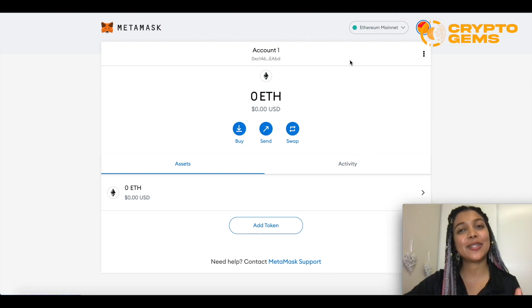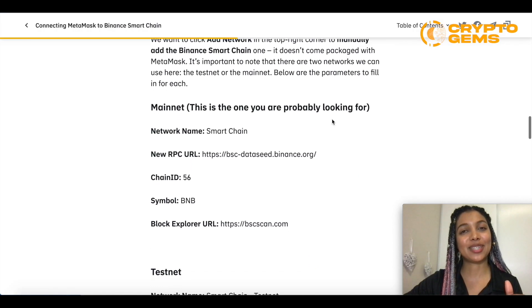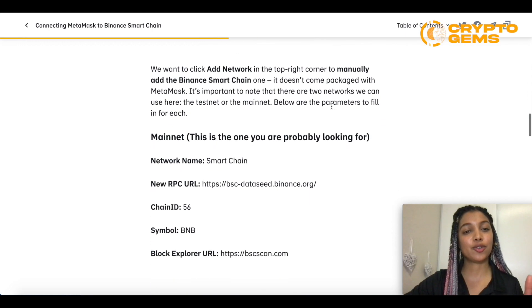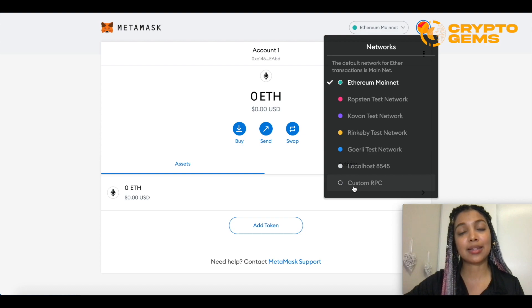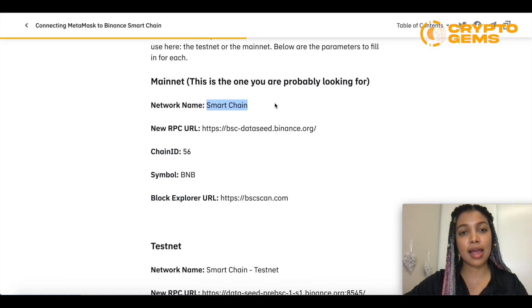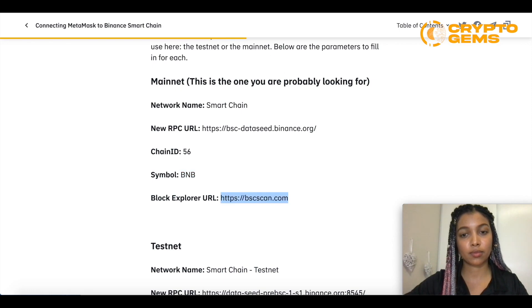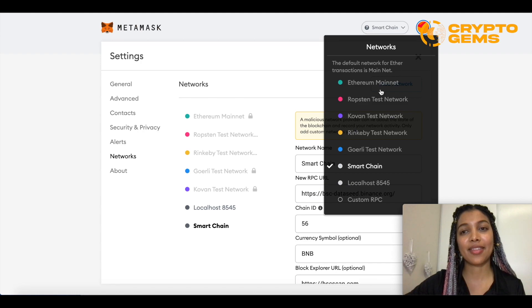How do we add MetaMask wallet to PancakeSwap? It's actually pretty simple, but there is one step in between. MetaMask is an Ethereum-based wallet, so firstly we have to link it to Binance. Binance actually created an article that helps us out — I'll be leaving that article in the description below. You'll scroll down until you see the mainnet section, then go to MetaMask, and where it says Ethereum mainnet, go down and choose custom RPC. Once you open that, the information they're asking for is provided in the article, so we just copy and paste it and then save. Now we have our smart chain added.